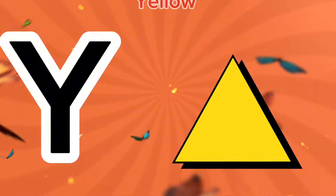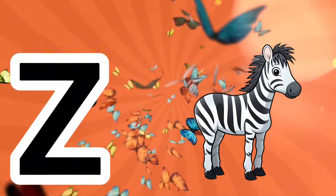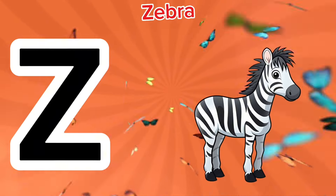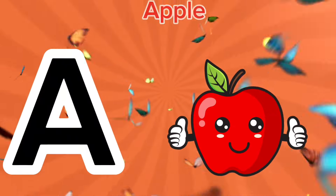Y is for yellow, ye-ye-yellow. Z is for zebra, z-z-zebra. A is for apple.